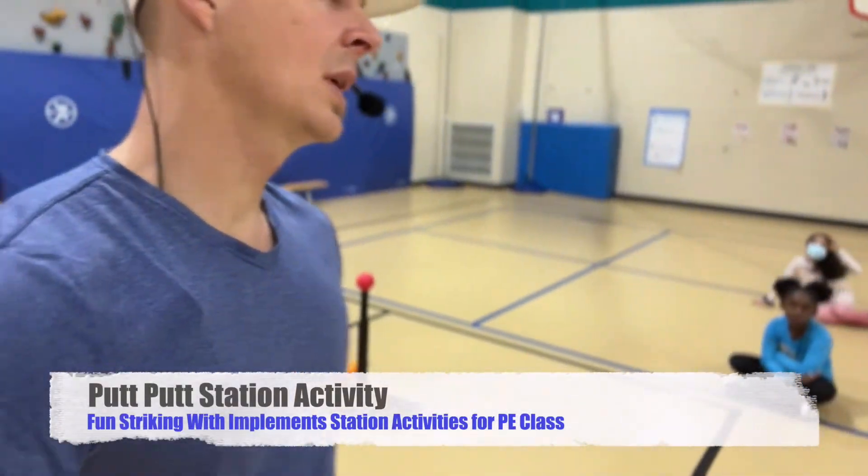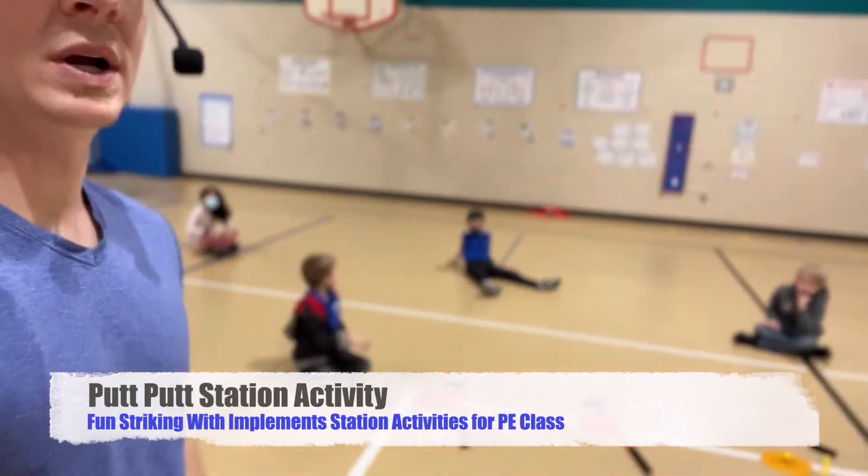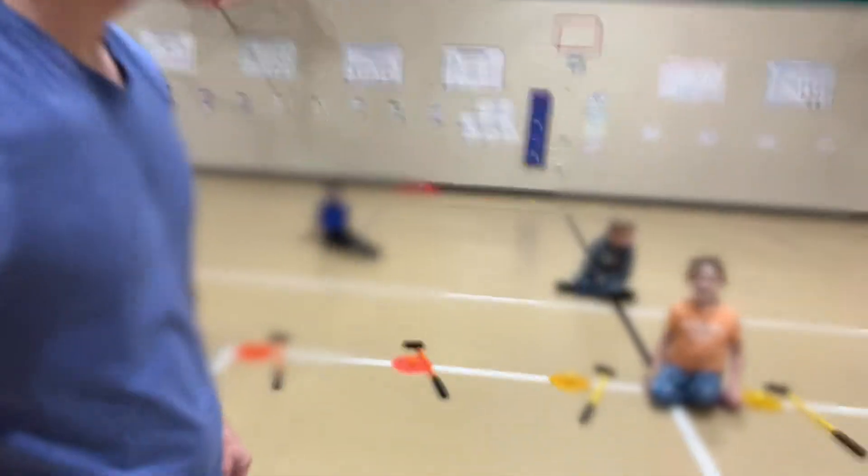After the blue square, we're gonna head over here to the white square. We're gonna be playing a little game of putt putt over here in the white square. As you can see, we have the putters set up.